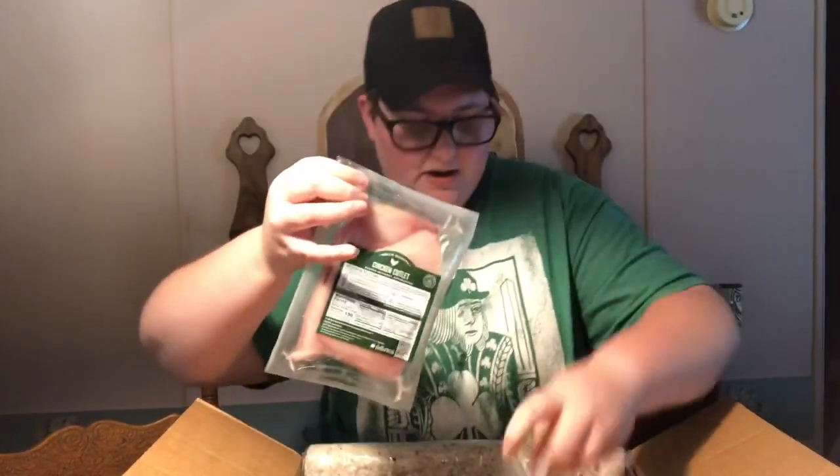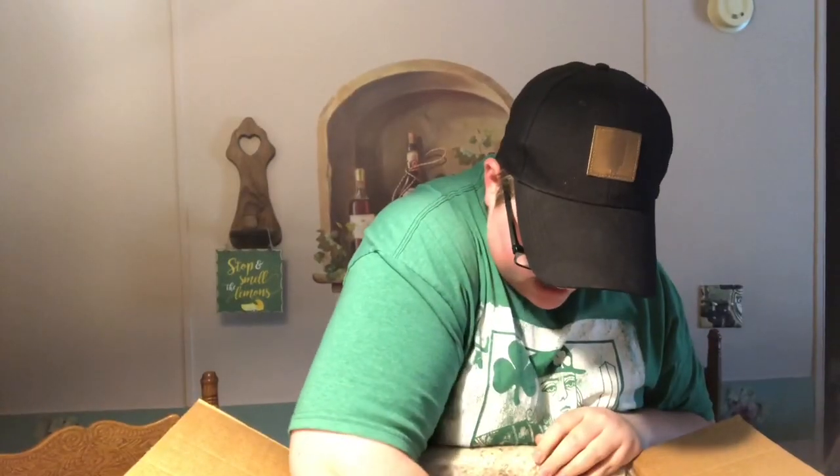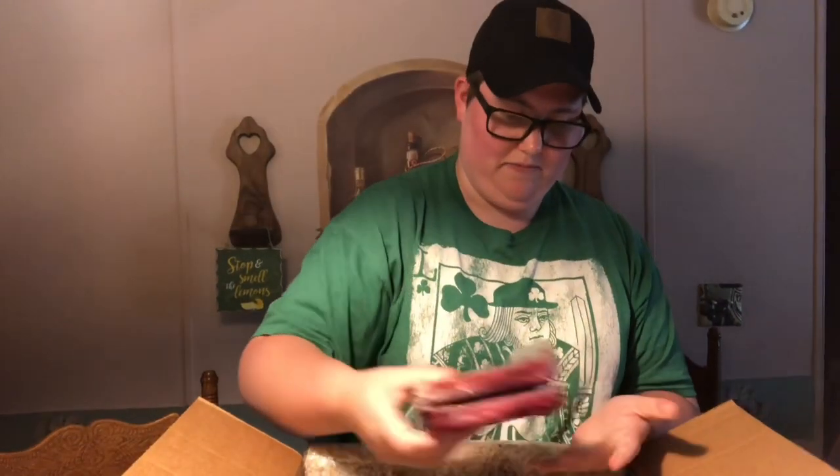We've also got another set of two chicken breasts, and this is 85-15 ground beef — we have two of these as well. That's a really good percentage. Looks like that's all we have in there. For the next segment we'll pick out one of these recipes to try out and do a cooking demo.